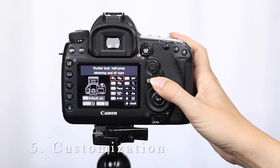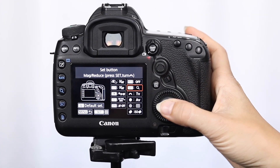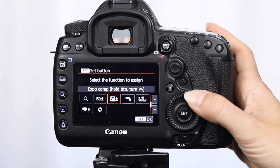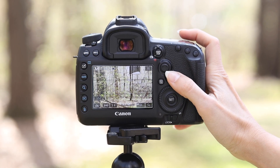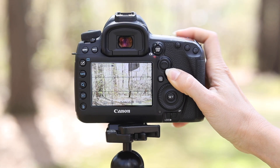With all the buttons on this camera, it can easily be customized to meet your shooting style. Just head into the custom controls, and you can map about any button to do what you want it to do. For example, I've mapped the AF area selection button so that if I hold it down while turning the main dial, it adjusts my ISO.